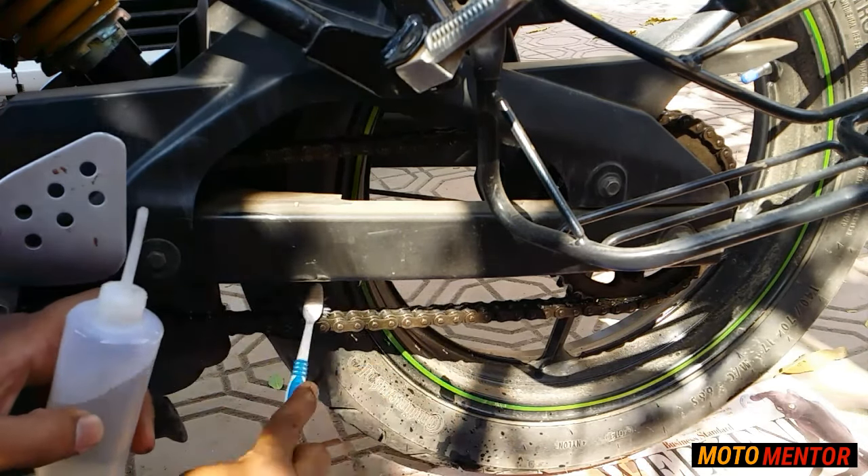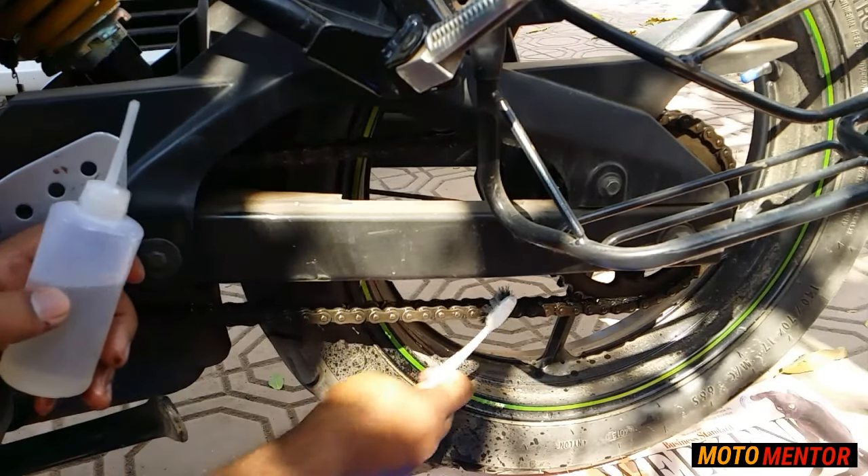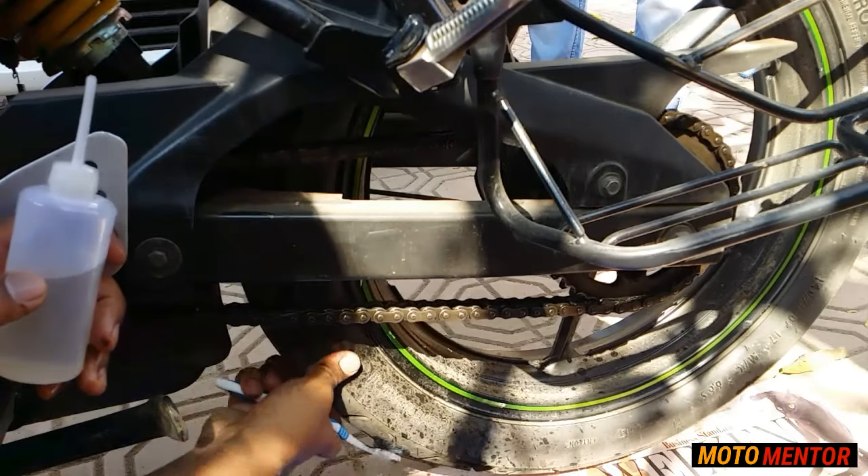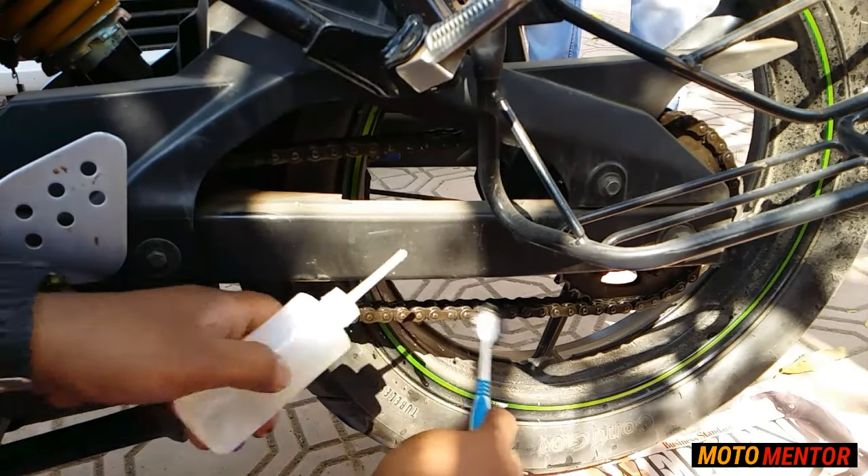Apply the kerosene at the inner side of the chain and start cleaning it with the brush. Make sure you rub the chain properly so that all the dirt gets properly removed. Keep repeating this process until you complete the entire chain.